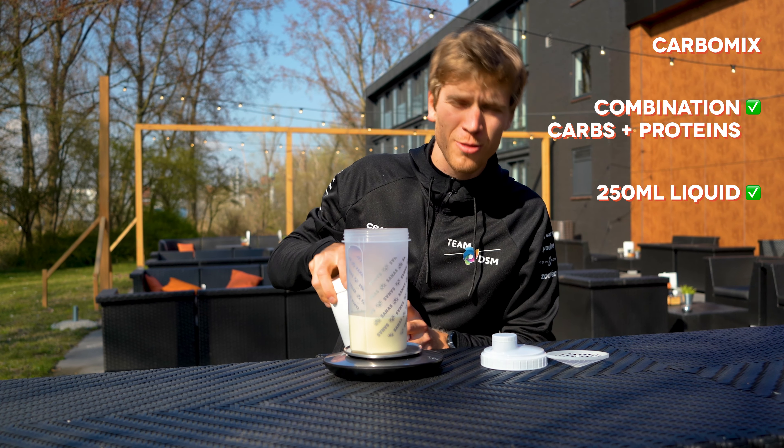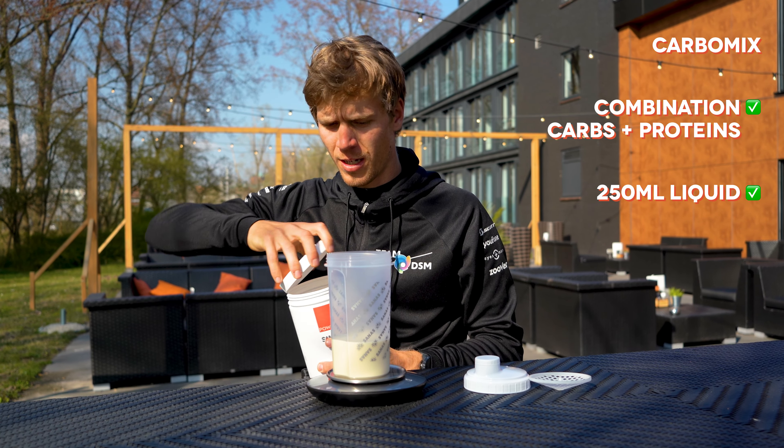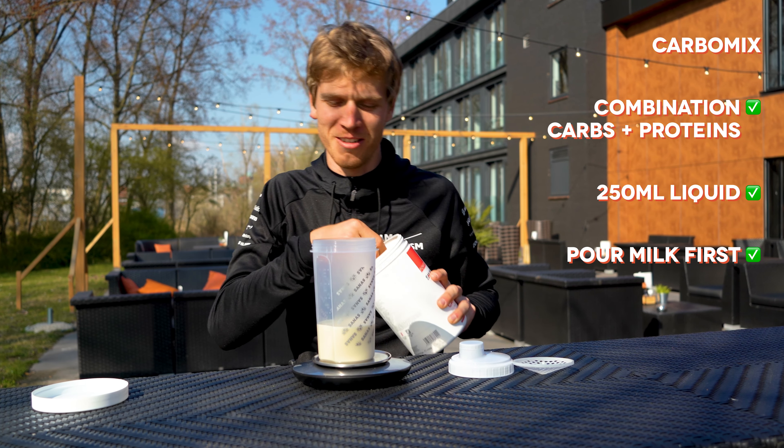We have here prepared already 250 milliliters of milk — soymilk in this case. Important: put the milk in first, that will make the shake better in the end.